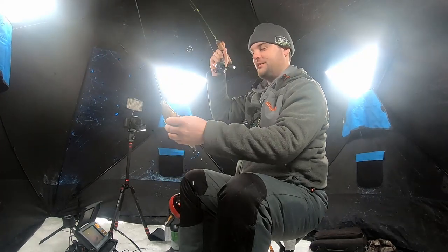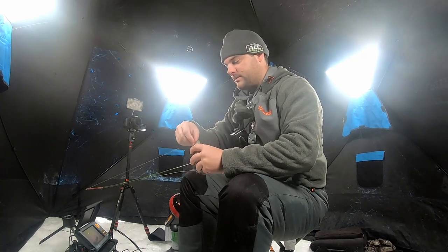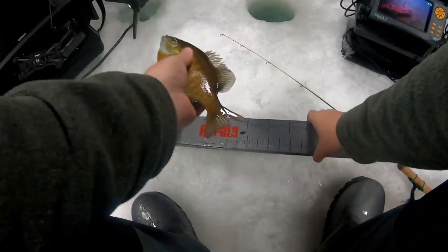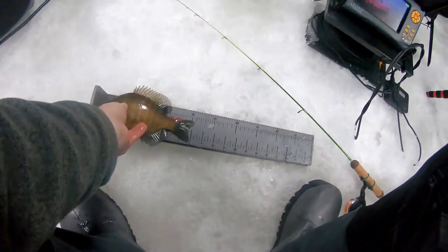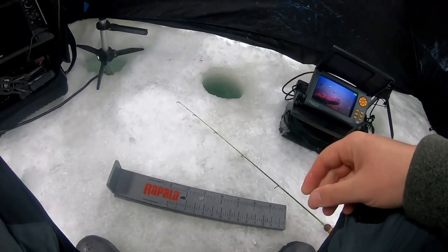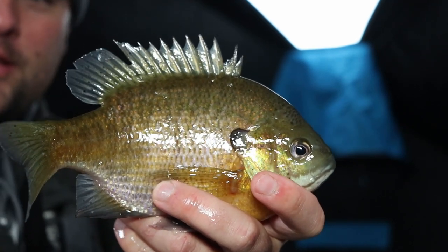That right there is probably a solid 8-inch gill. He inhaled it too — look at that. I might have to go get my pliers for this guy. Let's quick throw him on the bump board. Yeah, he's 8 — part of his fin got bit off, but that is an 8-inch bluegill right there. Good way to start off the afternoon. See you, buddy — there he goes.